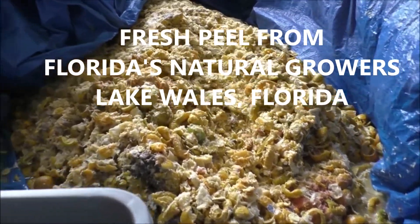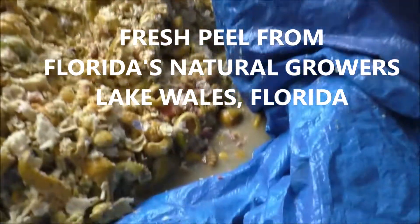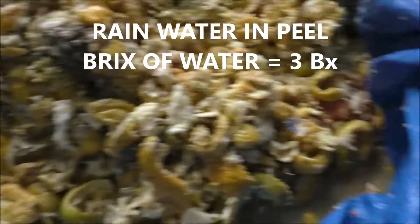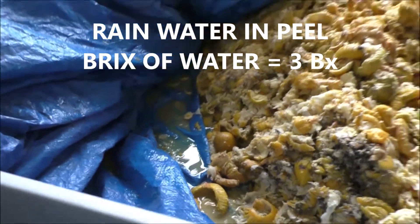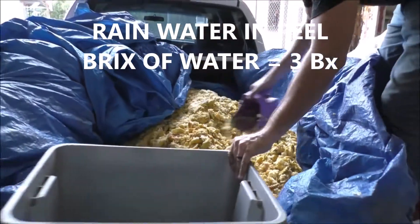We're at Vinson Corporation in Tampa, Florida. It's the 22nd of October. The water down there that came with this teal has 3 degrees Brix, so it's not real teal — it's rainwater probably.